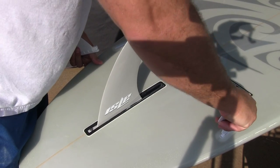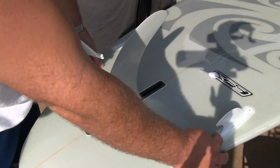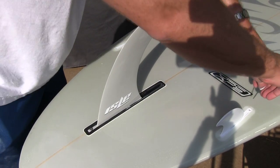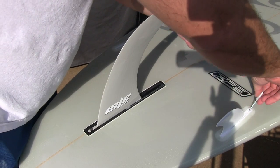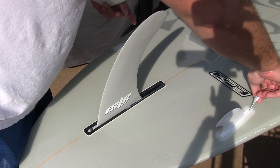Put it facing out. Actually got to snap in the back part first because it's got a lip on it. Once you do that, you screw this thing back down to lock the fan in.